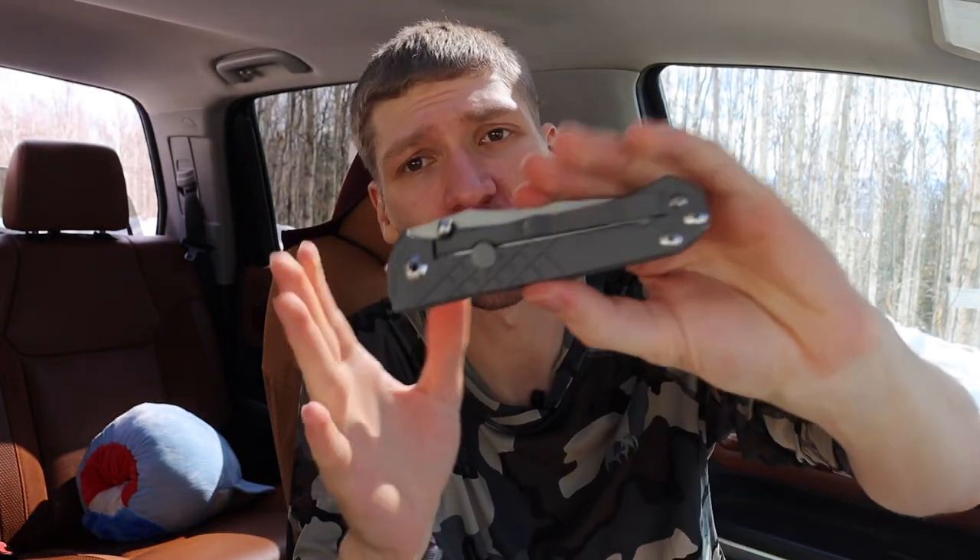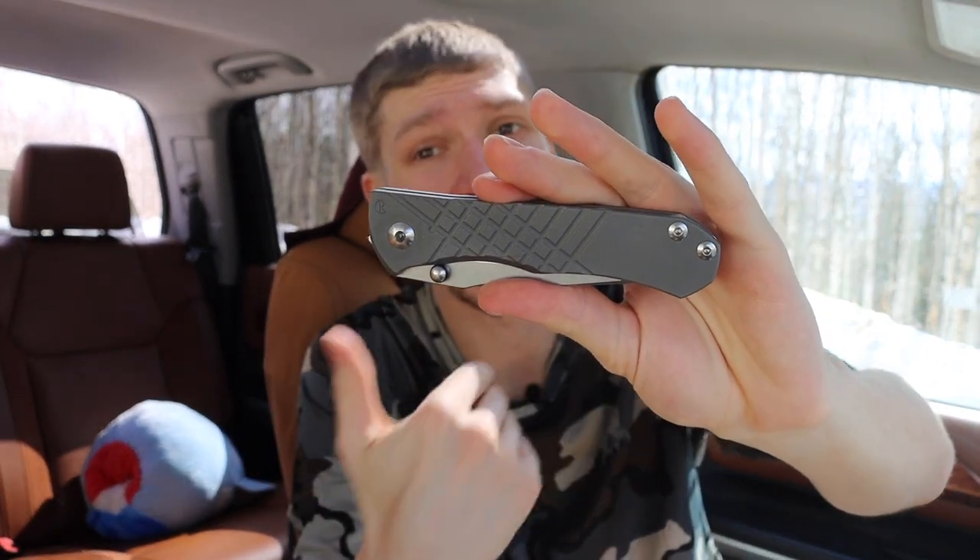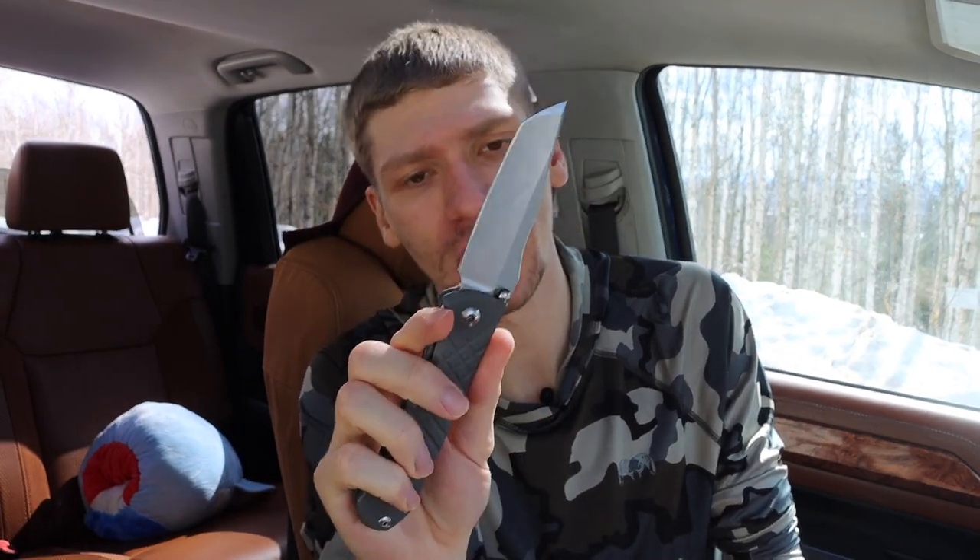Long story short: is the Umnumzaan a comfortable and ergonomic knife? I can't say it will be perfect for everyone's use case, but for me it is pretty good and I really don't mind it. Once broken in, it flicks out just fine. I really like the thumb studs — right out of the gate you get black rubber o-ring inserts, and you can swap in other colored o-rings. Those rubber o-rings give you the bite needed to flip the knife into the open position, making the interface nice and usable.